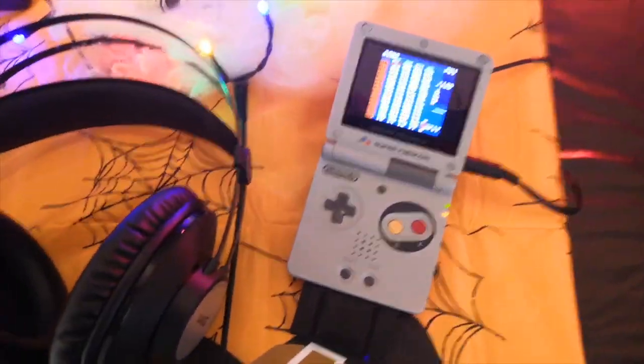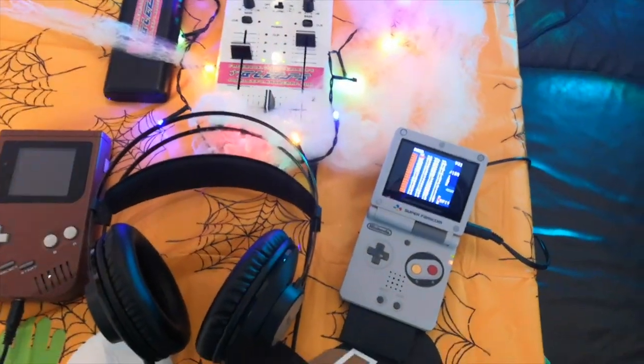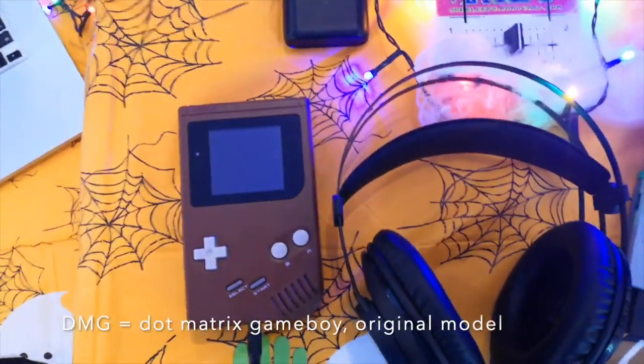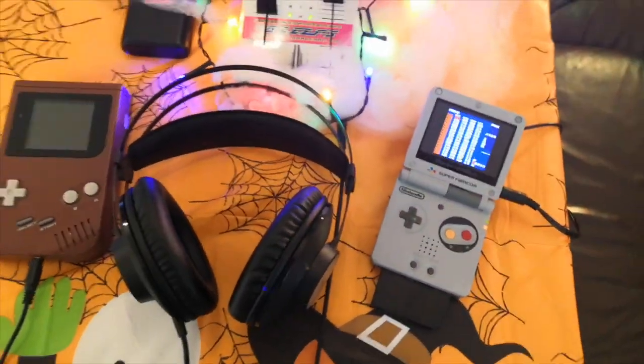I've got a Gameboy Advance SP because some of the songs are a little detailed, a bit complicated and there's a lot going on in them, and sometimes the processor on the DMG struggles a little bit with it. It's still worth using the DMG because the bass sounds so good out of it. So some songs I'll be doing on the DMG and some songs I'll be doing on my SP.